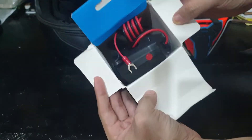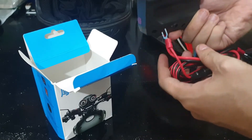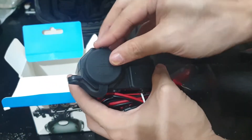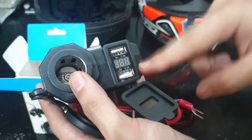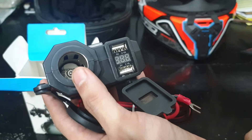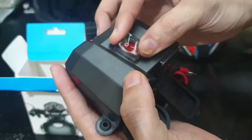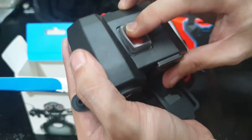If we open the box, this is what's inside. First we have our unit. They marketed it as waterproof, hence the silicone cover for the cigarette lighter and the USB ports. It also has a voltmeter, which I find important to monitor the health of my motorcycle's charging system. And if you look up here on top, there's just this clear silicone encasement which houses the on-off button.